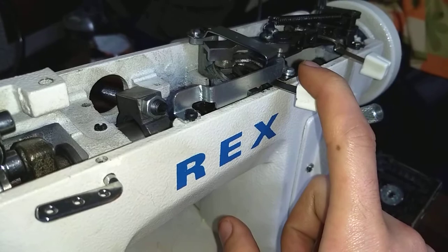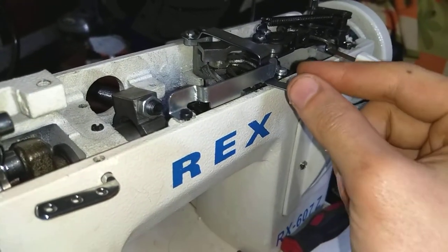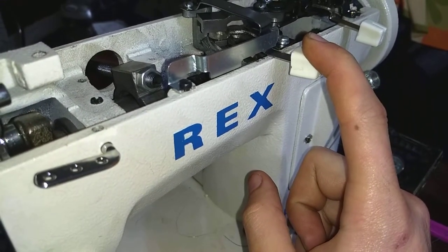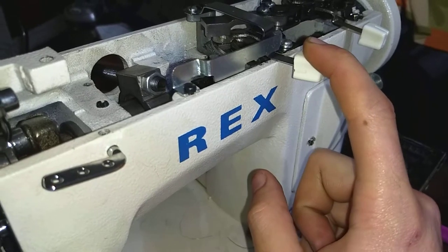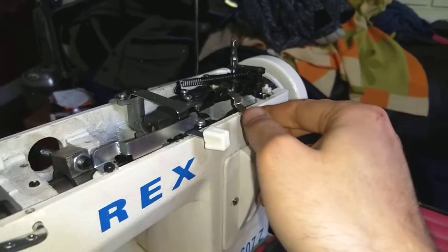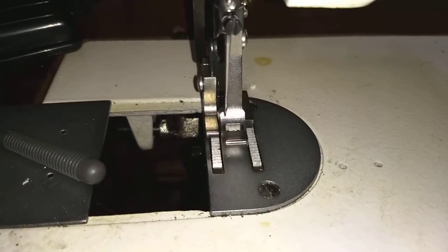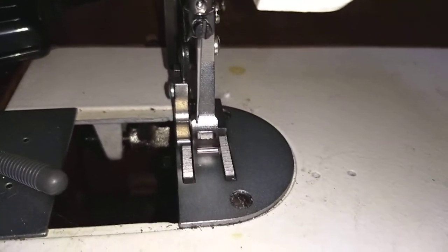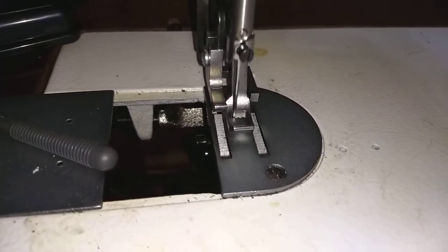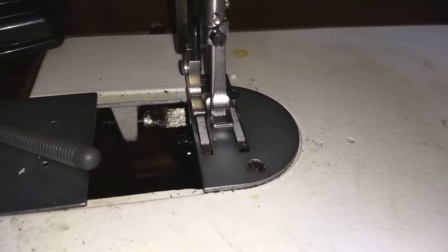I'm going to try sewing with it in the rightmost position, and that will tell me if it's okay. When I go into zigzag, which is all the way on the left, we do not have the issue of it hitting anything — it will just barely clear it. But it's not a problem.